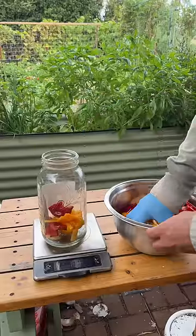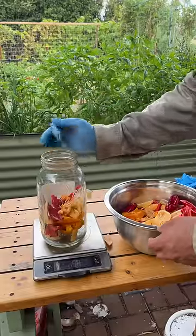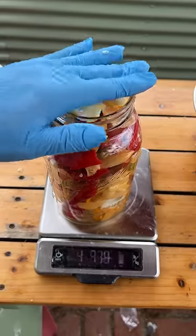I like to do all my recipes by weight and I'll be sure to include the ratio in the description. For this amount, I need one cup of water and of course some garlic.